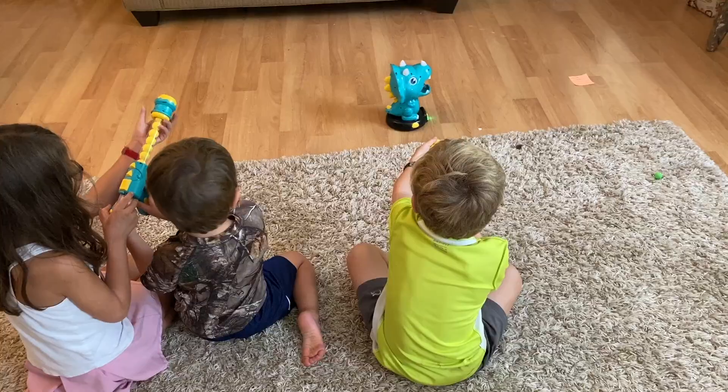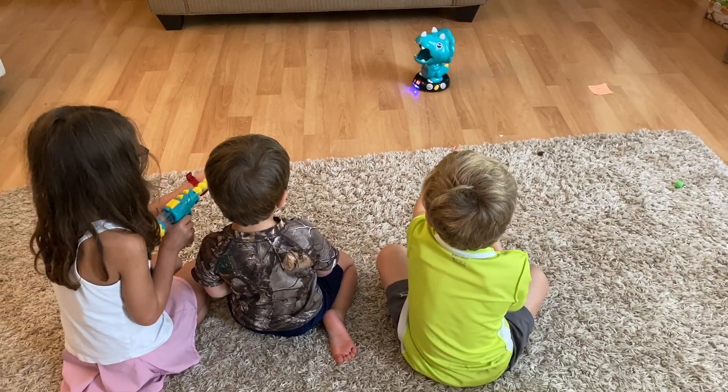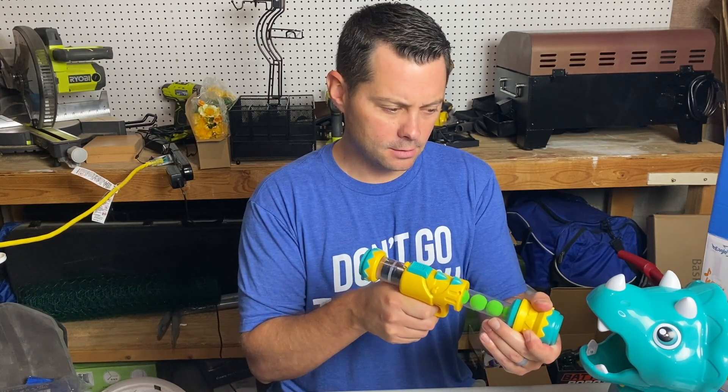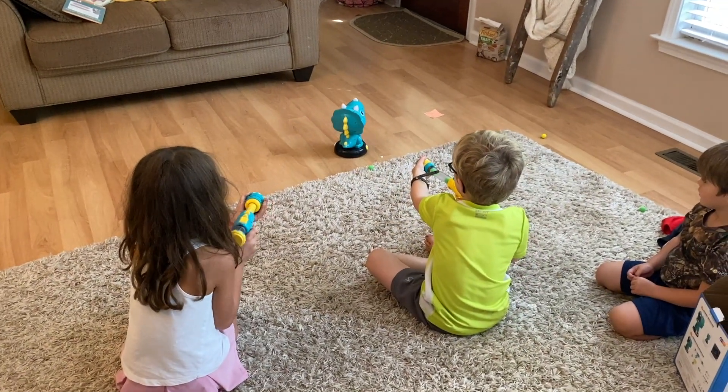It's super easy — all you have to do is take one of these balls and press them right in there, then you shoot it by just pumping it once. It's gonna build up a little bit of steam, and then you press it and it's gonna shoot it. So it's super easy to use and super fun — kids have loved it.